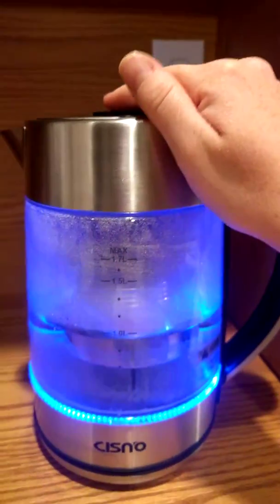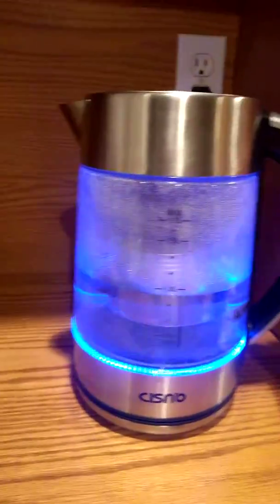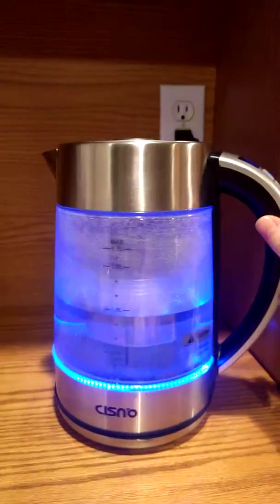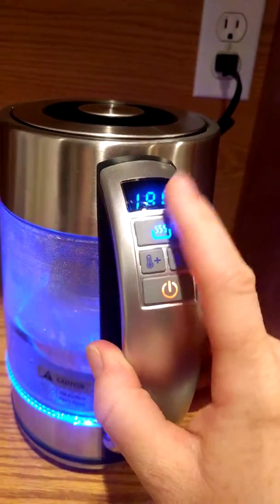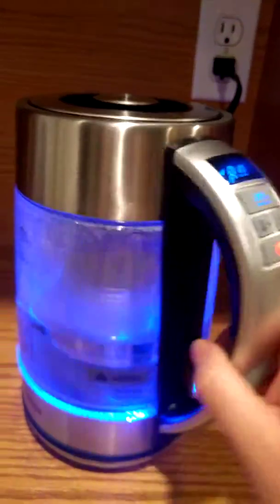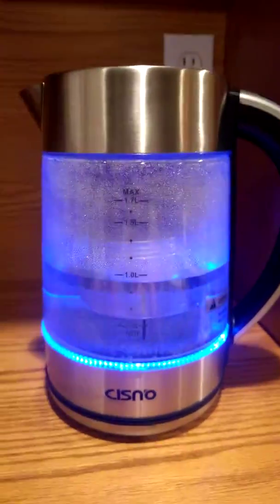We just moved to a place where it actually gets cold and snows in the winter, so I'm really looking forward to having a reason to use this and drink some hot tea in the evening when I don't want to have coffee. You can see it's still trying to reach its temperature, but it's really a nice product, a nice kettle.